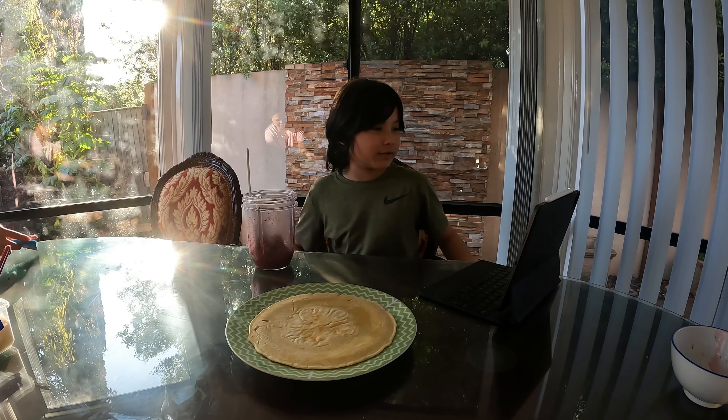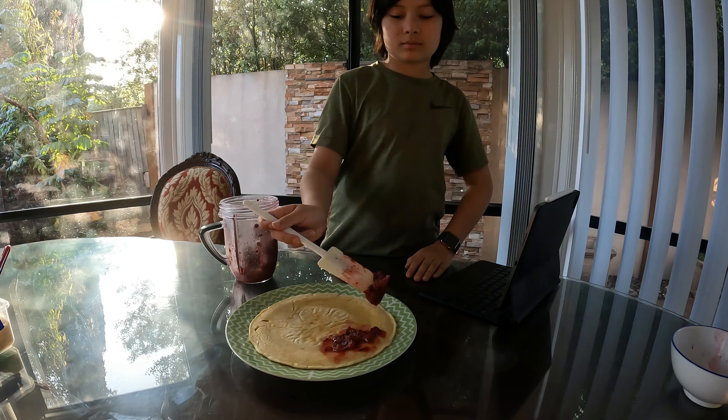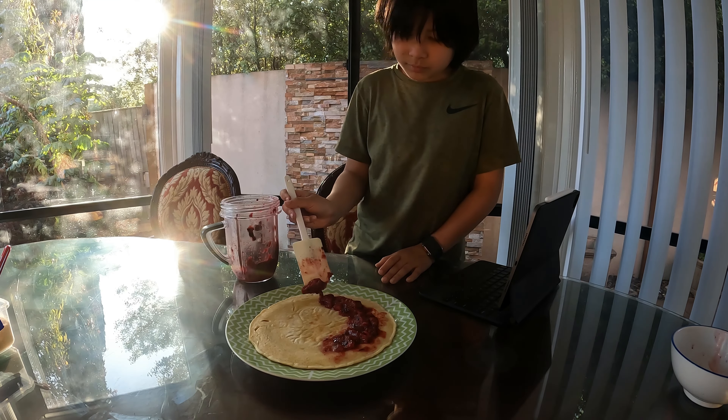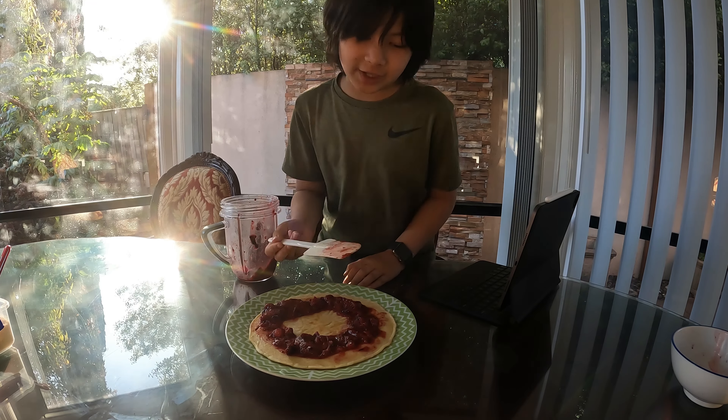I'm in the middle of recording a video on YouTube, so can I call you after? Sure, all right, see ya. Okay guys, now let's flatten it out.